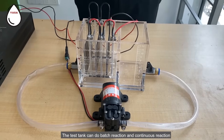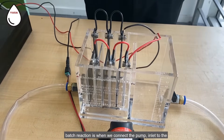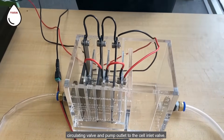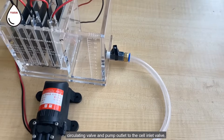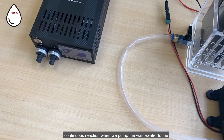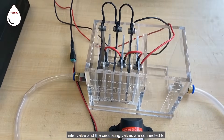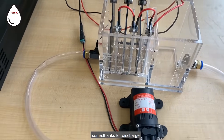The test tank can do batch reaction and continuous reaction. Batch reaction is when we connect the pump inlet to the circulating valve and the pump outlet to the cell inlet valve. Continuous reaction is when we pump the wastewater to the inlet valve and the circulating valve is connected to a tank for discharge.